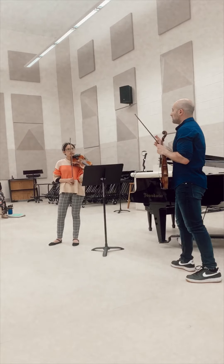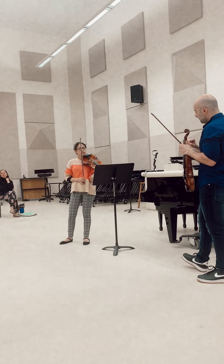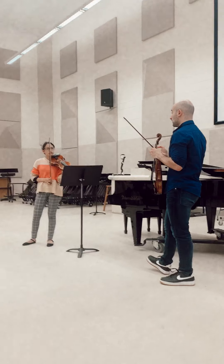I would say more focused sound, smaller bow, and more into the string. And once again, flat bow right here.